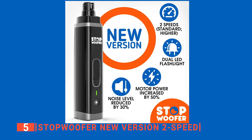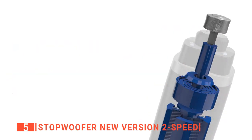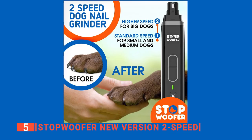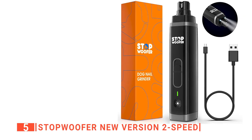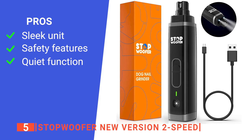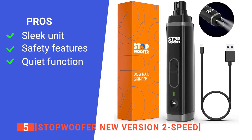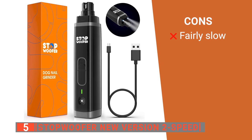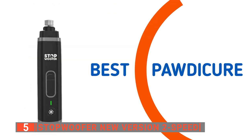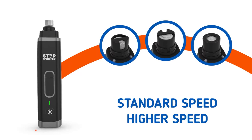Aside from being compact and having an ergonomic design that makes it comfortable to use, this product has a rechargeable battery that lasts for 6-8 hours on a single charge, giving you more than enough time to trim and smoothen your dog's nails. Its pros are: it is compact and comfortable to use, its protection sleeves and diamond drum bit grinder make it safe, and the low noise level keeps your dog calm. However, if not done regularly, it takes quite a long time to grind the nails down. The Stopwoofer New Version 2-Speed is ideal for dog owners who want a simple and effective nail grinder for different sizes of dogs.